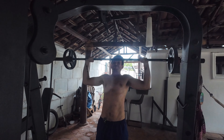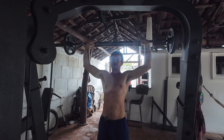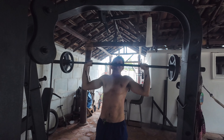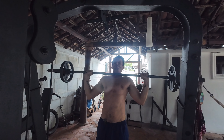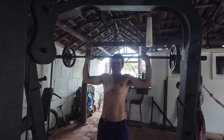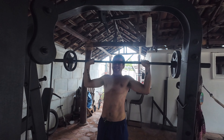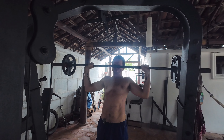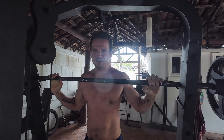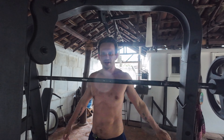Performing the overhead barbell press: 1, 2, 3, 4, 5, 6, 7, 8. Tried to push for 9 but needed a little more oomph in the push. That feels good.